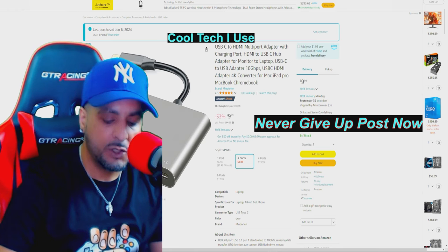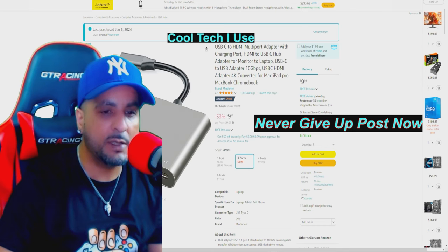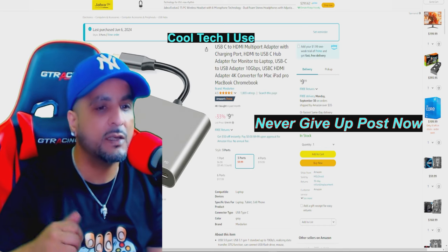I wanted to use it as a webcam because I do sim racing and other content on my main channels, links in the description.